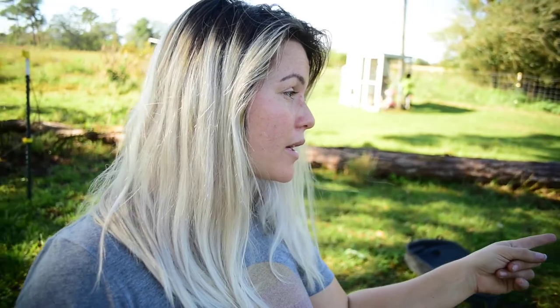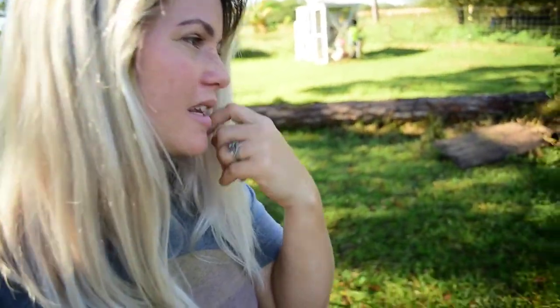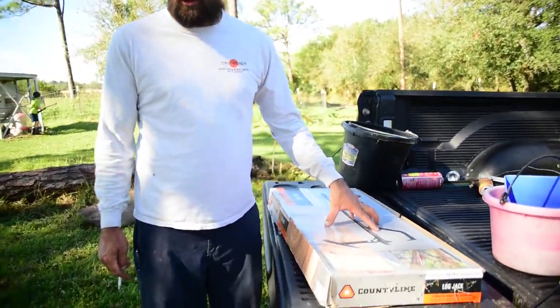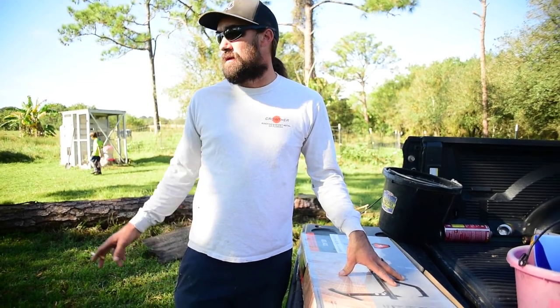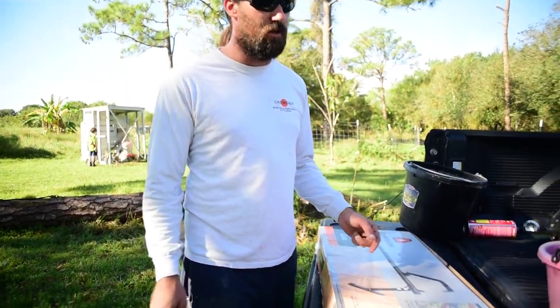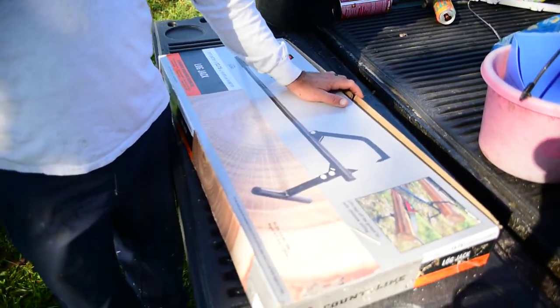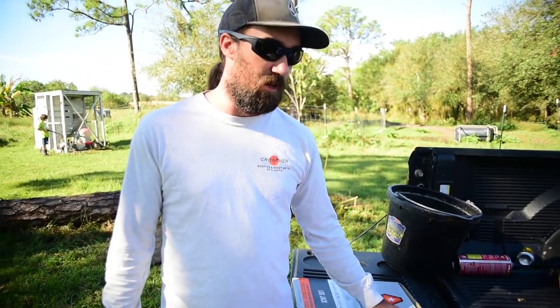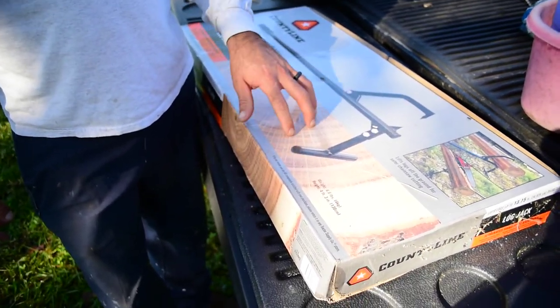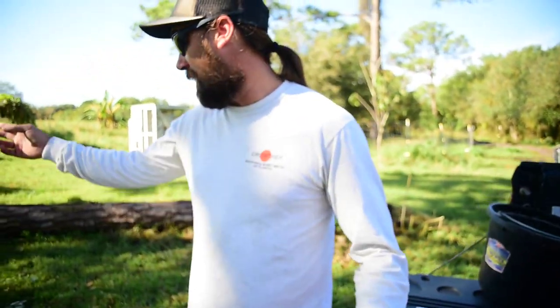Davis found this tool at Tractor Supply, so we thought we would share it and try it out — hopefully it works, and maybe it'll help some of you. What we found was a log jack. You can cut your trees laying on the ground, but the bad part about cutting trees on the ground is being able to roll it, because you don't want your chainsaw blade to hit the dirt ever — as soon as your chainsaw blade hits dirt, that blade is dull and you're gonna have to resharpen it.